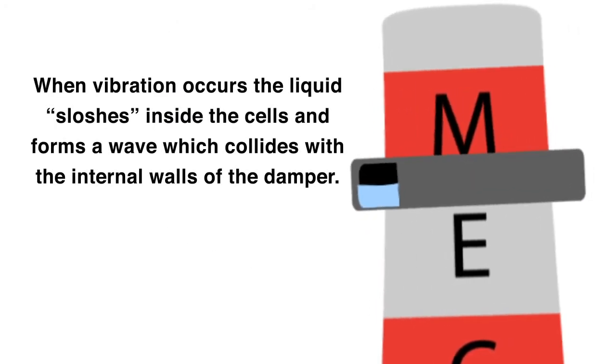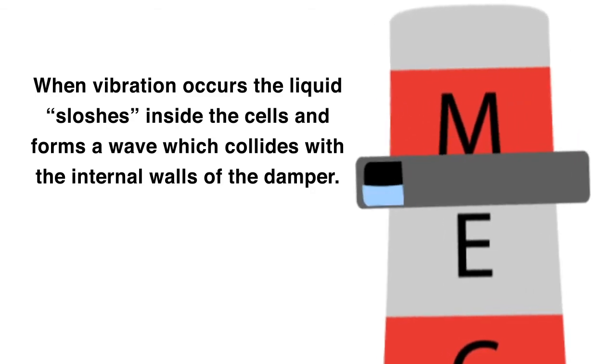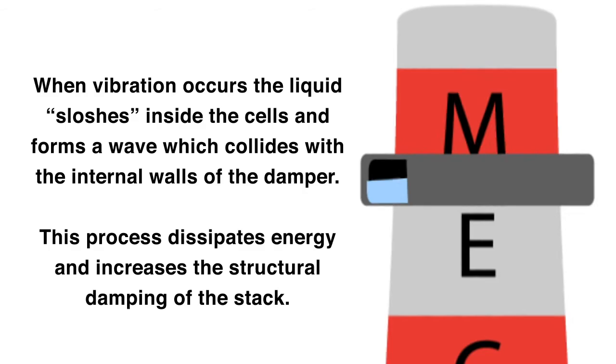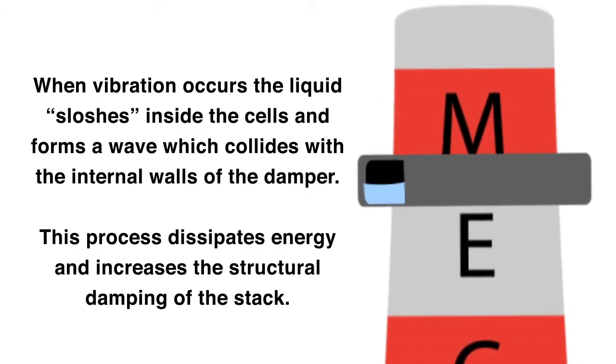When vibration occurs, the liquid sloshes inside the cells and forms a wave which collides with the internal walls of the damper. This process dissipates energy and increases the structural damping of the stack.